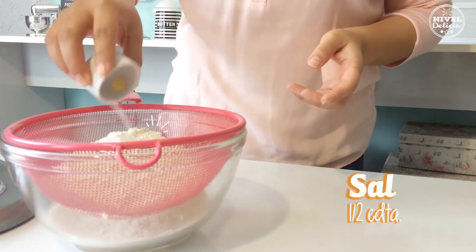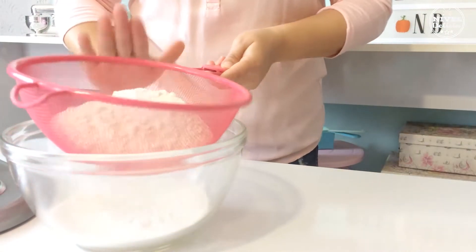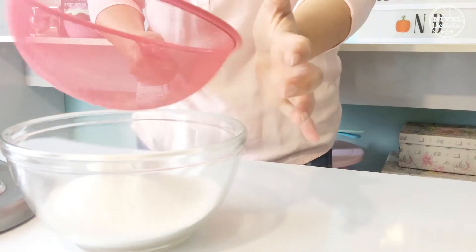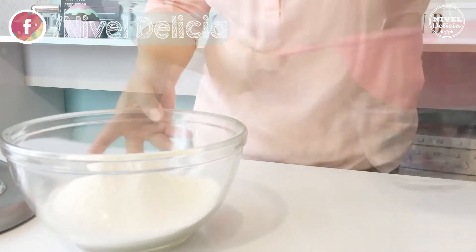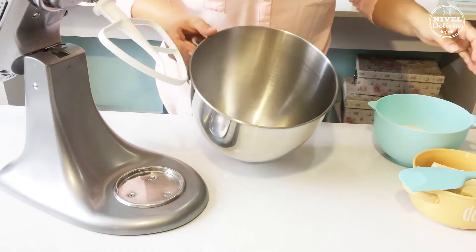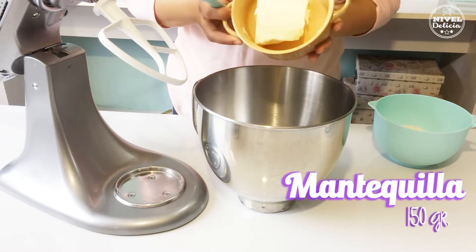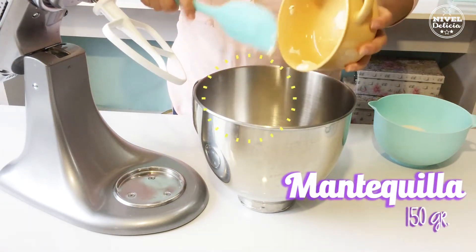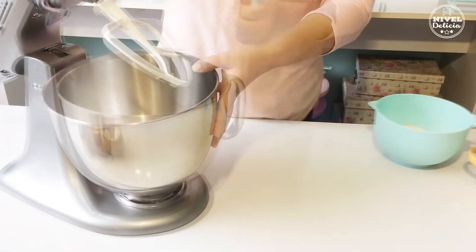Recuerda que de esta forma incorporamos un poco de aire y evitamos que se hagan grumos. Esta mezcla la vamos a reservar un momento y en el tazón de la batidora voy a poner 150 gramos de mantequilla a temperatura ambiente y la voy a batir con la pala por 3 minutos a velocidad baja.